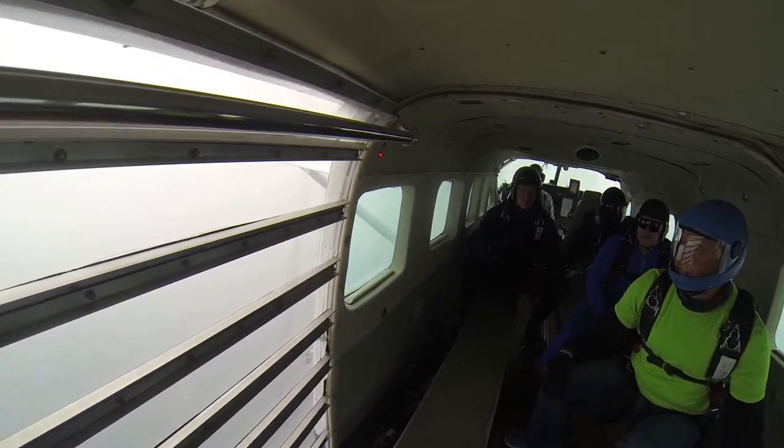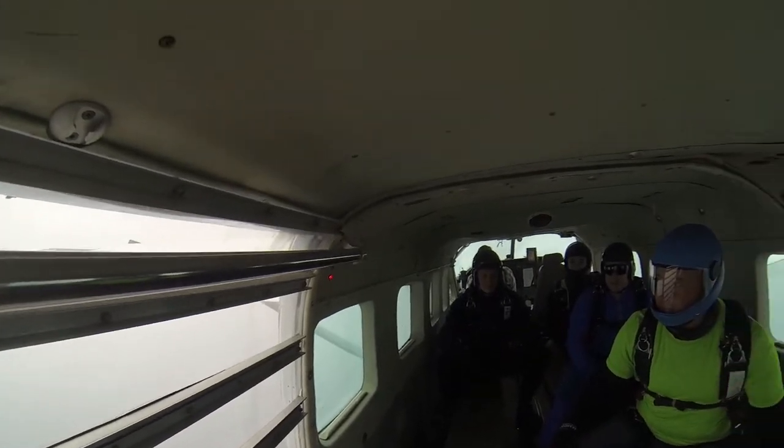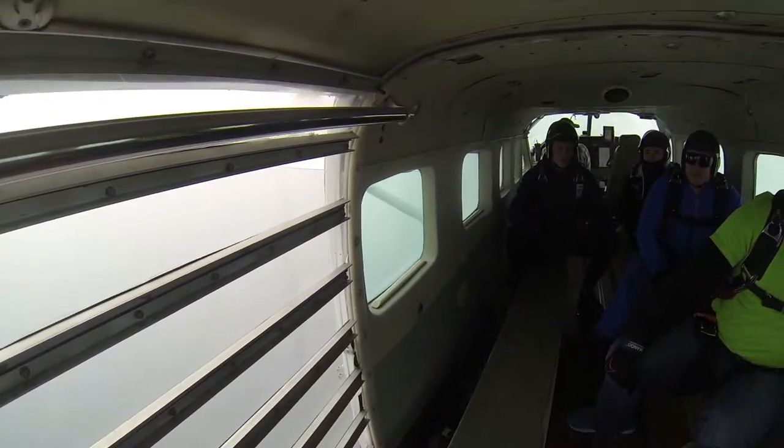It's not good for the airplane to open up the door when it's going super fast. And again, as you open, make sure you do it from the middle. The door's all the way open.